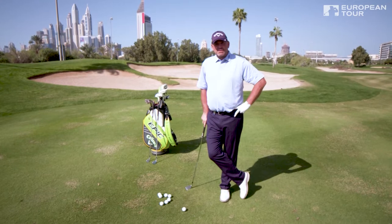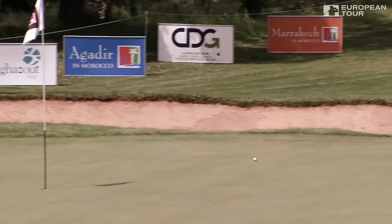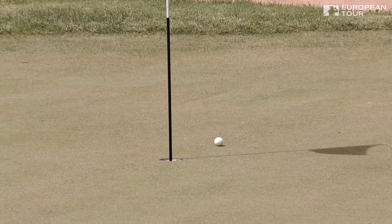Hi, welcome to Callaway Tour Tips with me, Thomas Bjorn. We are going to do a little bit of chip and run here. These are normally meat and drink for someone of Bjorn's ability around the edge of the green — nicely played.